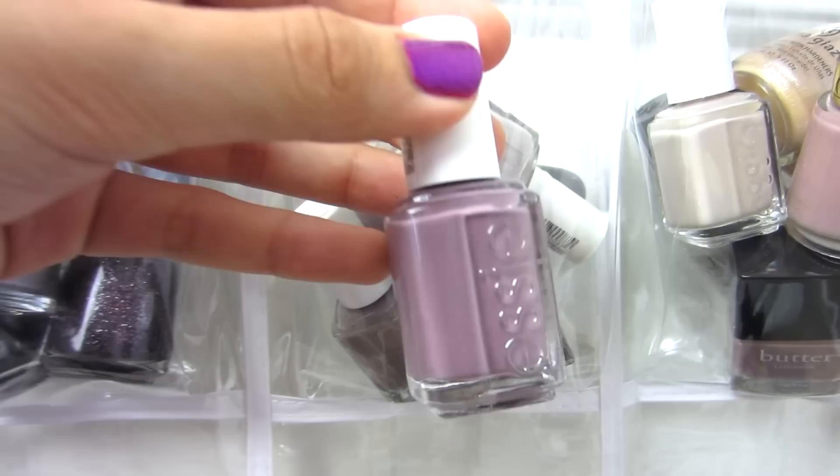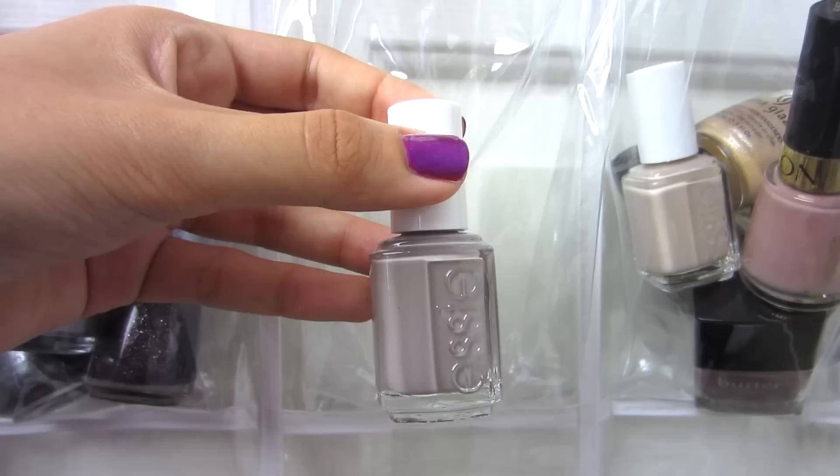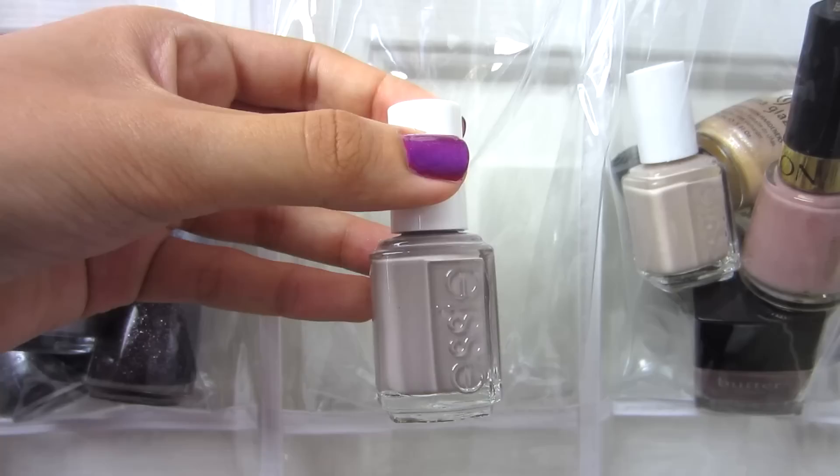These are my muddy purpley colors: Essie Merino Cool, Essie Master Plan, OPI Skull and Gloss Bones, Sephora by OPI Metro Chic, Rimmel Steel Grey, and Essie Chinchilli. And then these are my nudes and taupey colors.